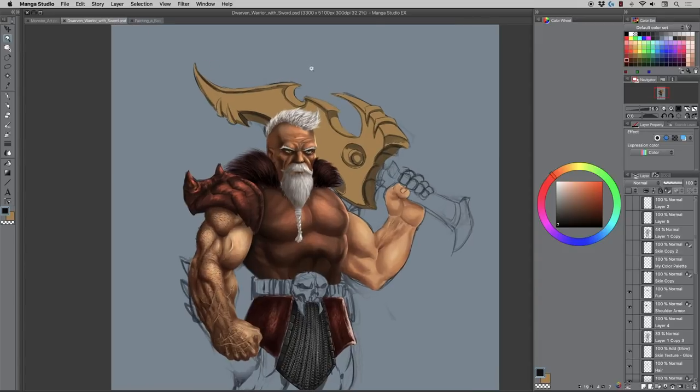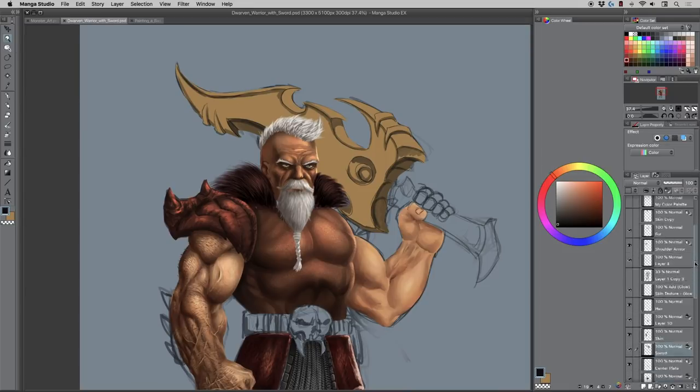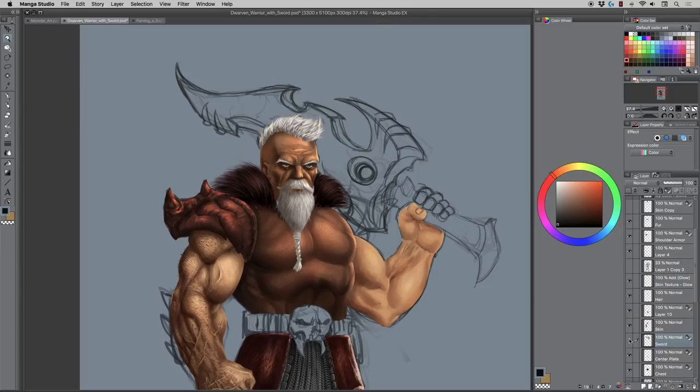I figured I would show you the step-by-step process of at least the sword. I've already kind of blocked it in and I'll show you what I've got here — just my process for implementing some digital paint in Clip Studio or Manga Studio 5.